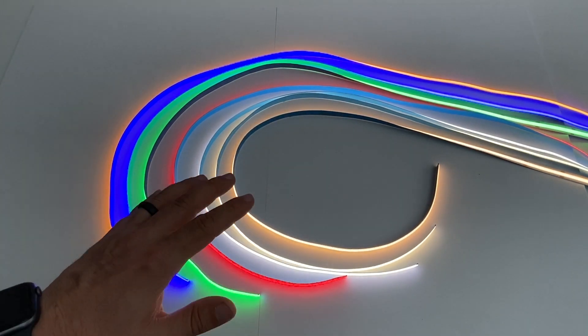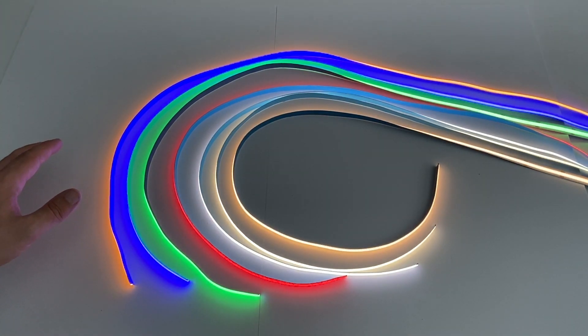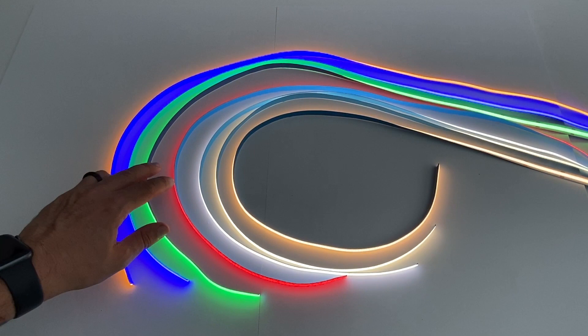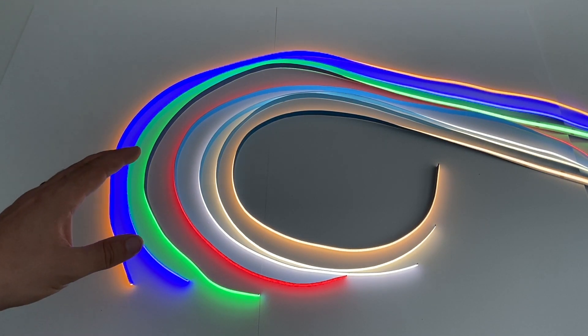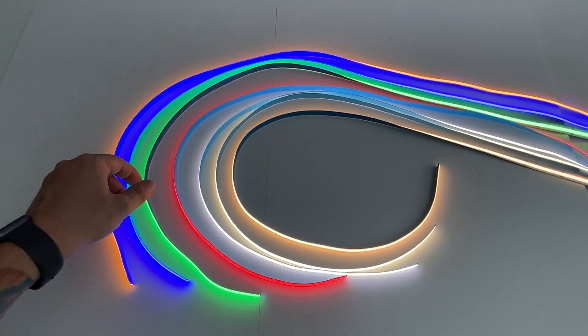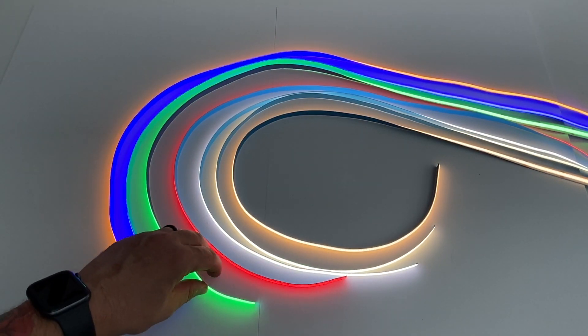What I've got to show you today is the no dot chip onboard LED tape. These come in a range of colors from warm whites to cool whites, primary colors, red, green, blues, and amber as well. They come in IP and non-IP versions, and they are 10 watts per meter, 24 volts.